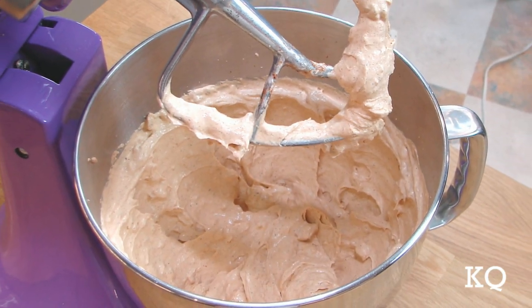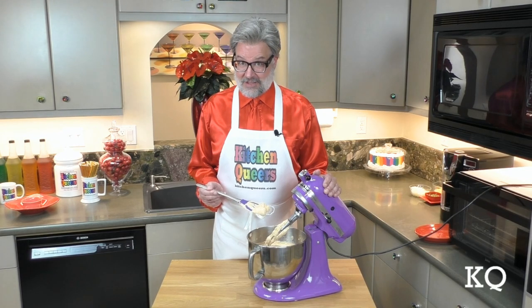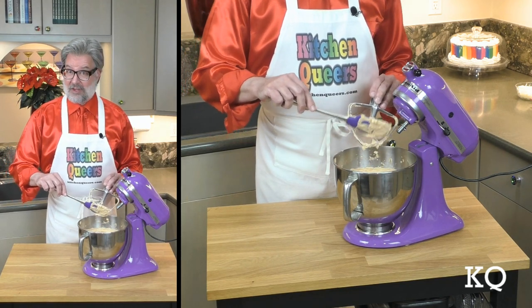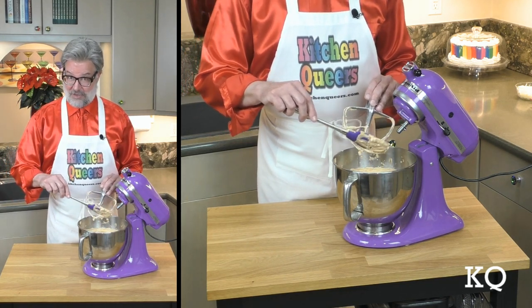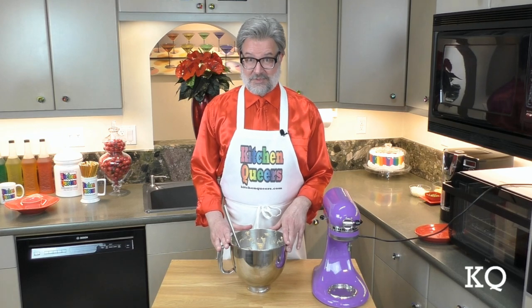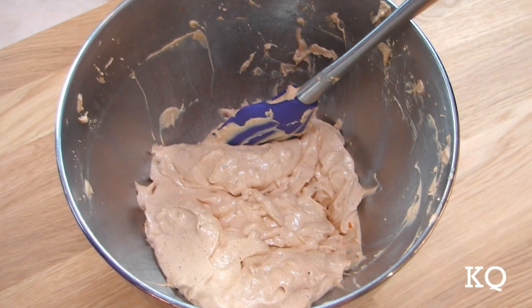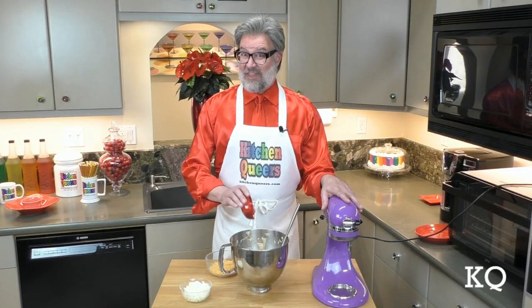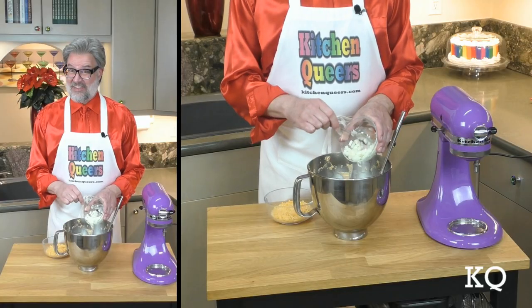At this point we have a nice, light, fluffy mixture — this is exactly what we're looking for. I'm going to scrape off the paddle attachment so I don't waste any of this yummy dip. I've removed the bowl from the stand mixer and used the flexible spatula to scrape down the sides of the bowl. Now it's time to add the jalapeño peppers. Next, add the onions. Then, time for the grated cheese.